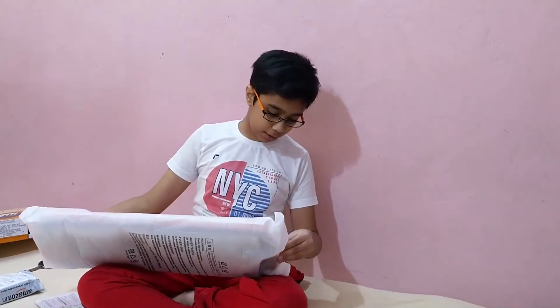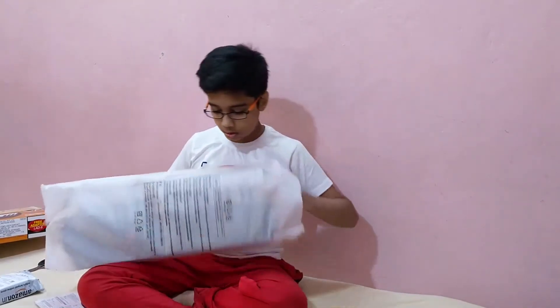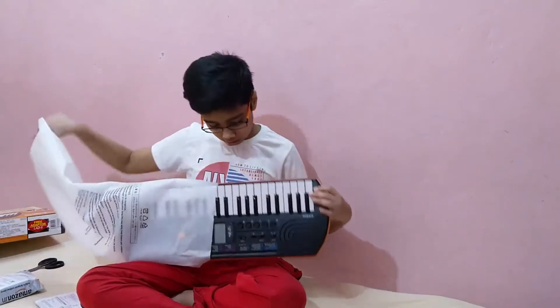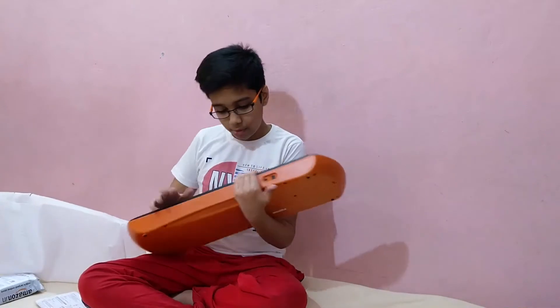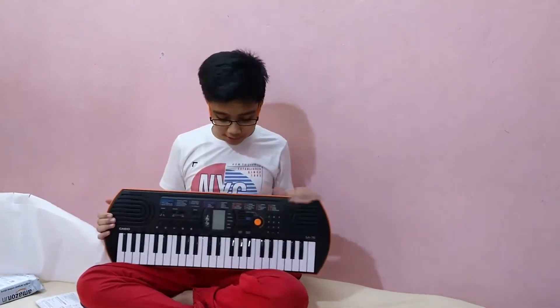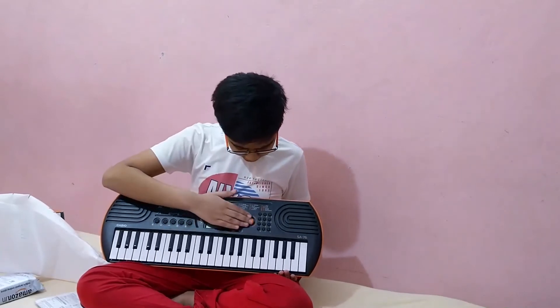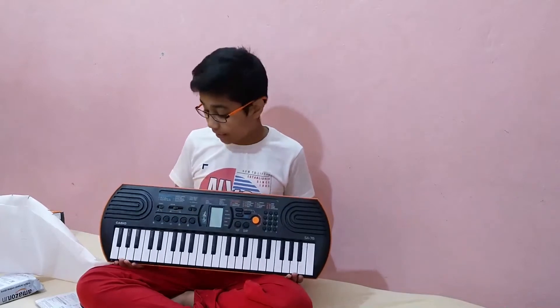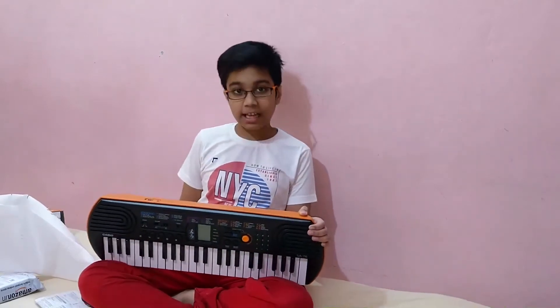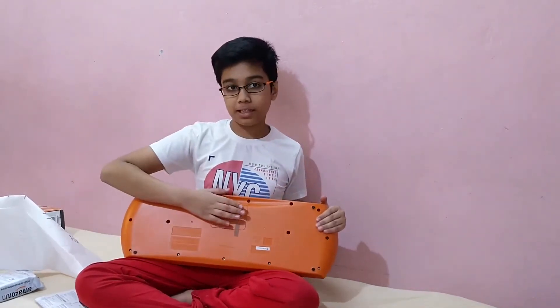Now I am going to take it out. As you can see, our Casio is in top condition and I can see so many buttons here. This Casio is amazing. The product number is SS76. If you don't want to use the charger, you can also use batteries.